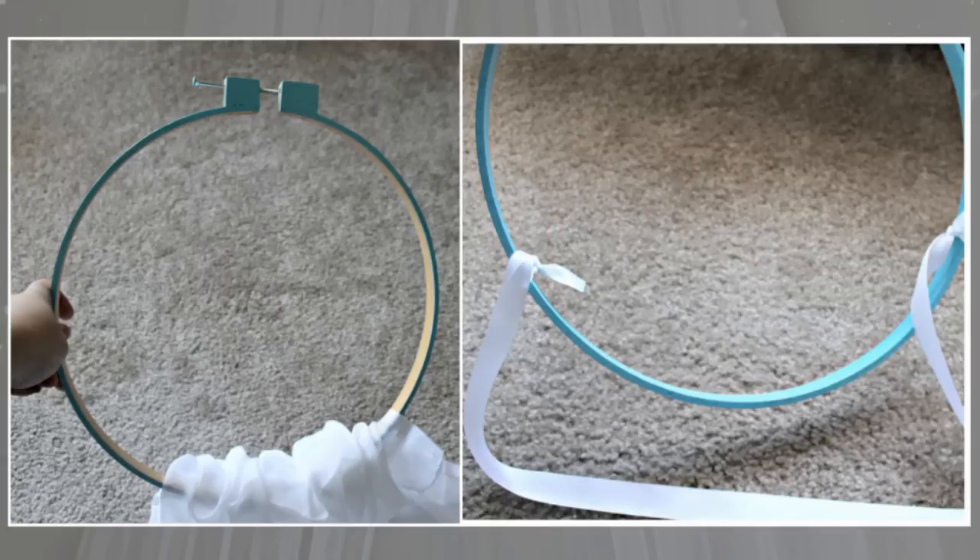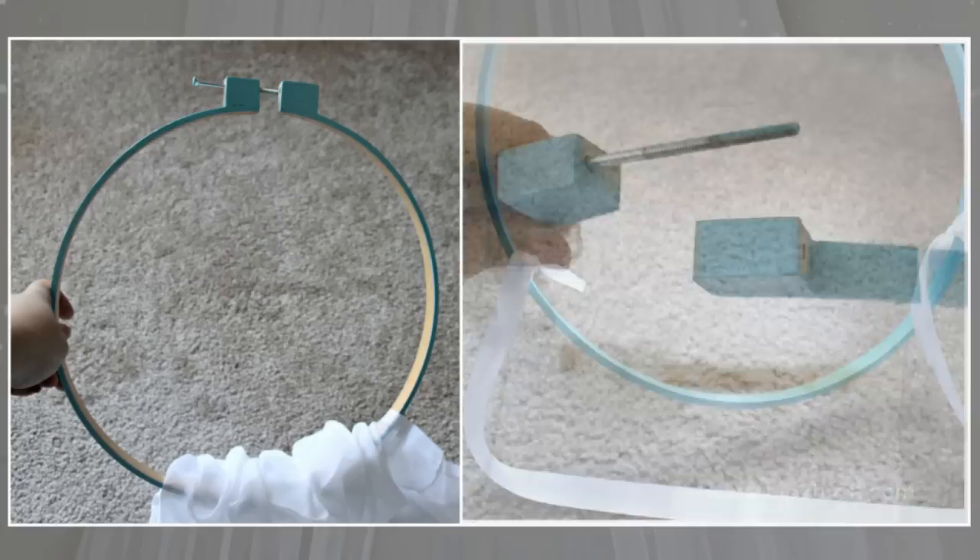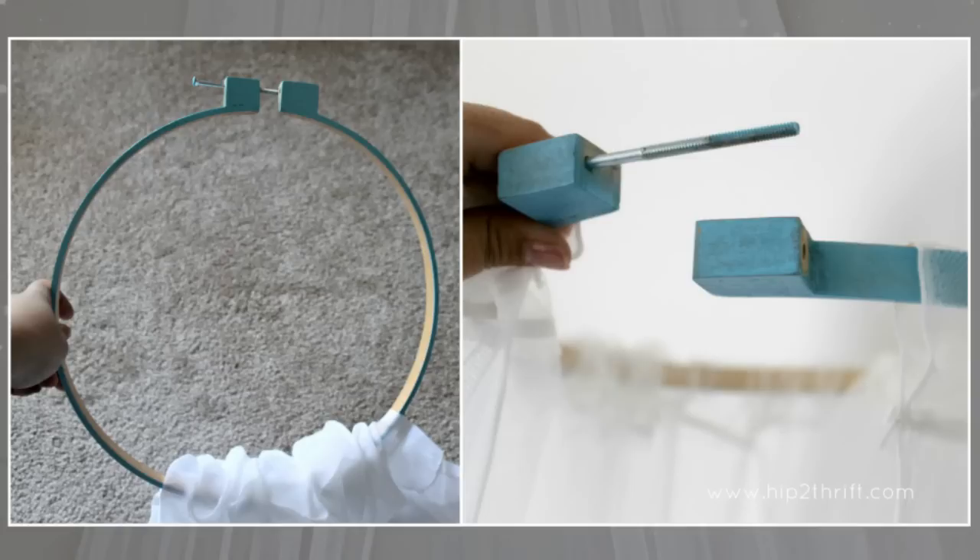Step 2: Take your outer circle of the embroidery hoop and simply start threading your curtain through the casing designed for the curtain rod. Depending on how bunched up you want the curtains to be, you will need two to four sheers. I used two and it looked just right to me.